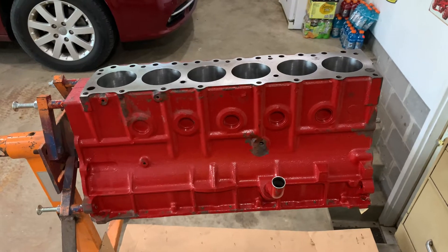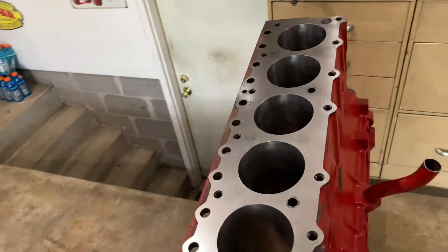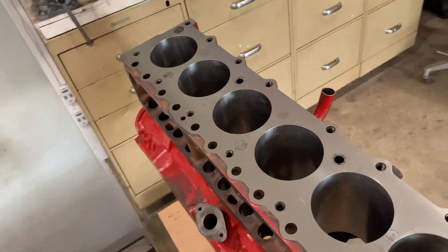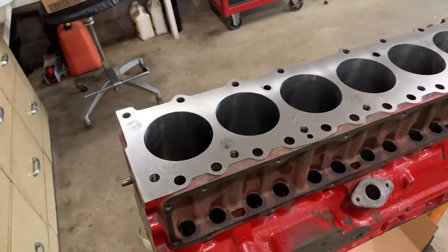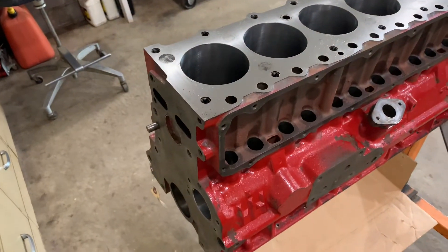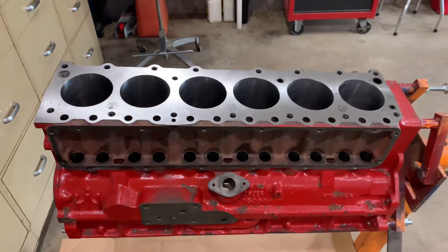So yeah, that's a quick little update — finally got it back, looking good, nice and clean, ready to bolt back together and put the tractor back hopefully for the last time. Have a great day.